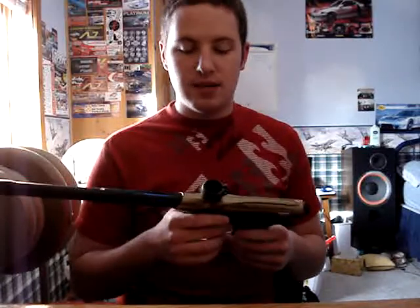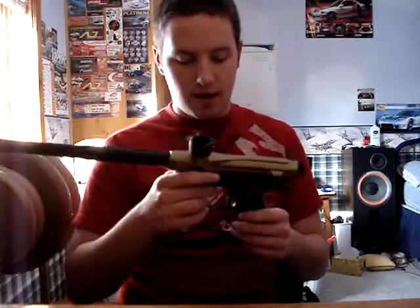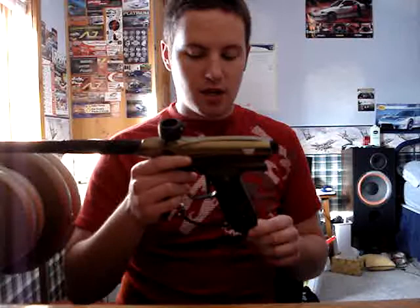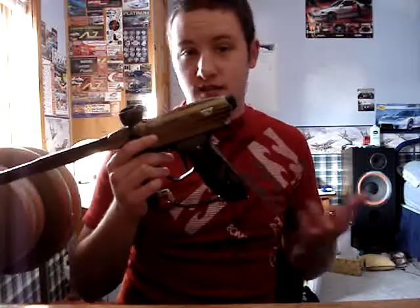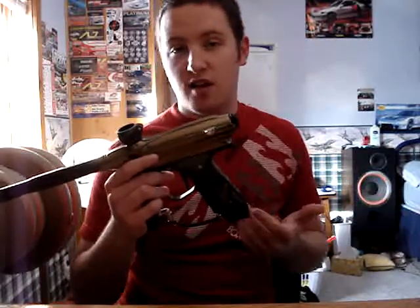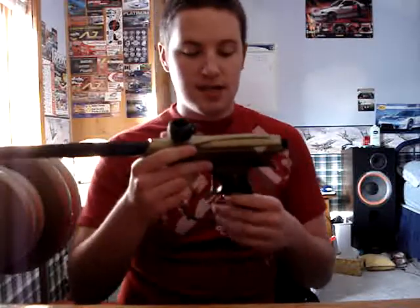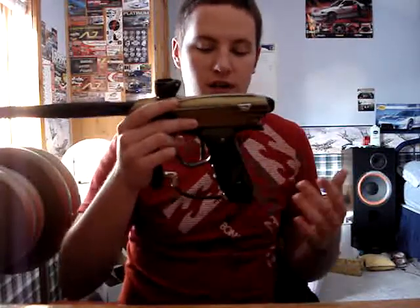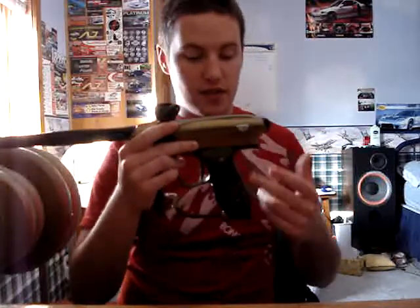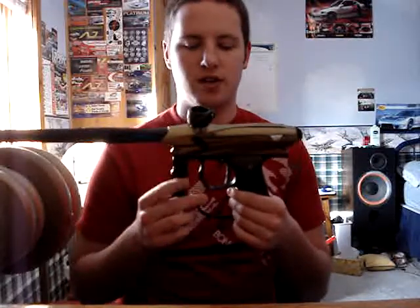Next thing I want to go through is the possible upgrades people are talking about, like the frame and the trigger and the ASA. I have never experienced on-off ASAs, so if that's your preference, go for it. So far so good, I haven't had problems with this one. One thing I do want to comment on is people getting the UL frames. I really don't think it's necessary — I love this frame, I think it looks great, it feels great. Very light, it's great. I don't know why people want to change it; I don't find the UL frame looks very good anyway.